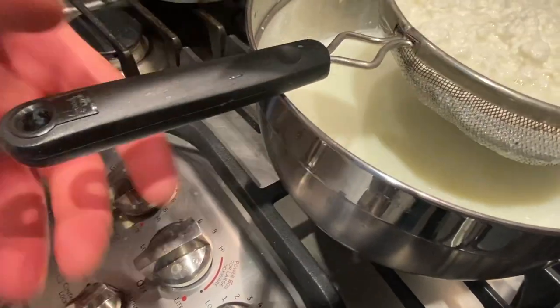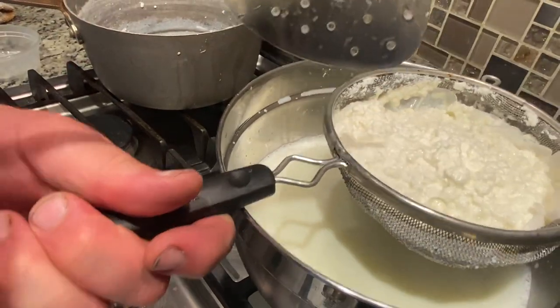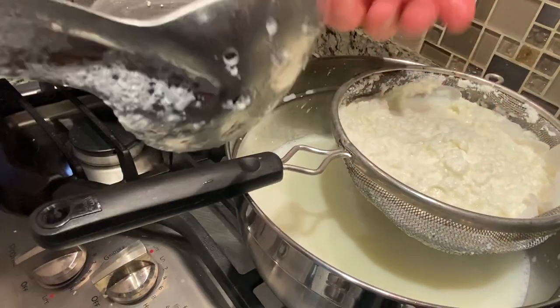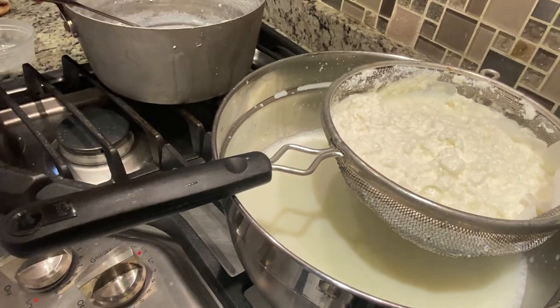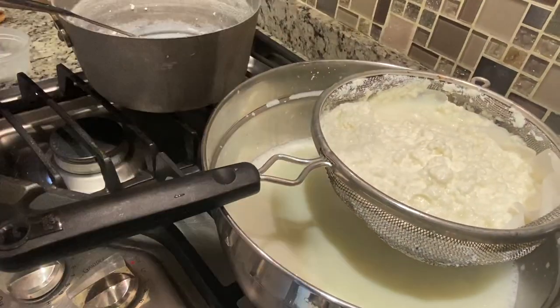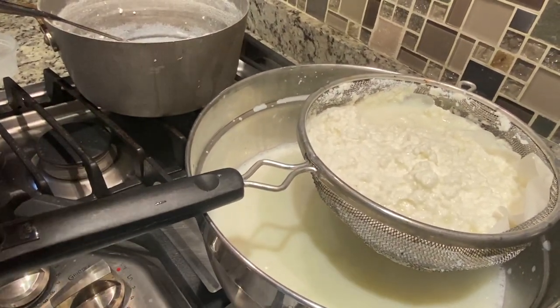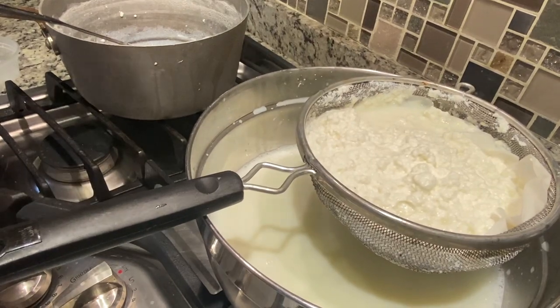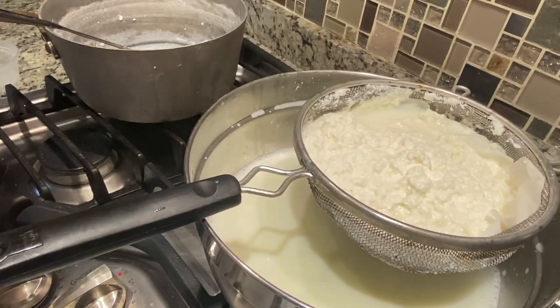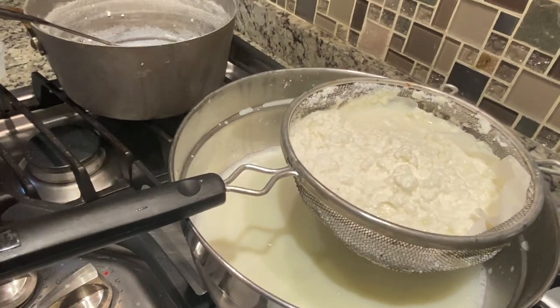We've gotten maybe a cup of ricotta out of eight cups of milk. If you wanted to, you can eat this straight away — you can eat this right now. Typically you would let it cool. The more you hang it in your cheesecloth and let it drain, the firmer it gets. If you want it really creamy, let it drain maybe five to ten minutes. If you want it nice and thick, let it drain about 20 minutes or so.